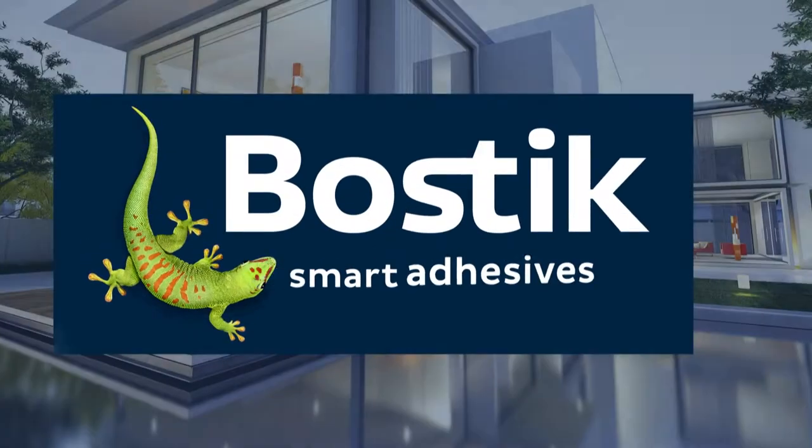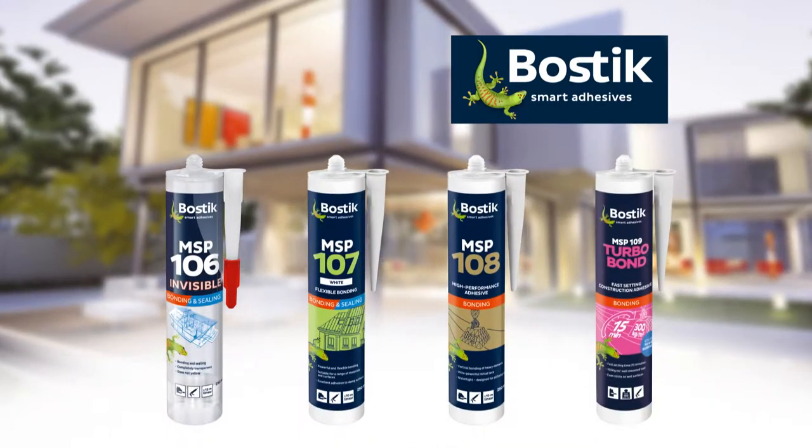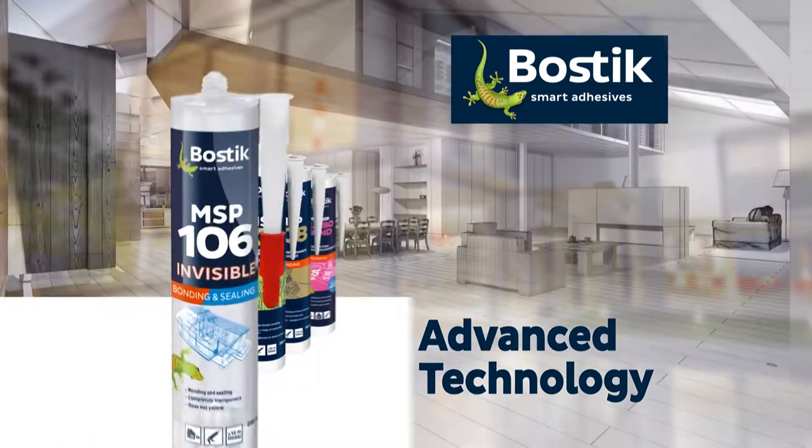Introducing the next generation of adhesives and sealants from Bostick. The high-performance MSP range is designed with advanced technology for the construction and decoration professional.